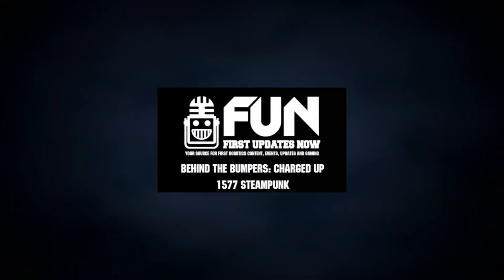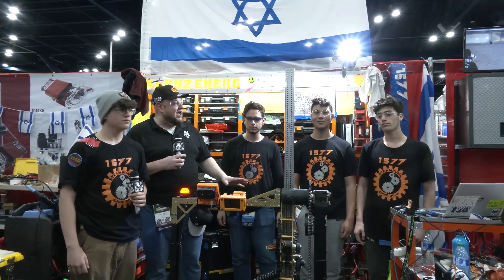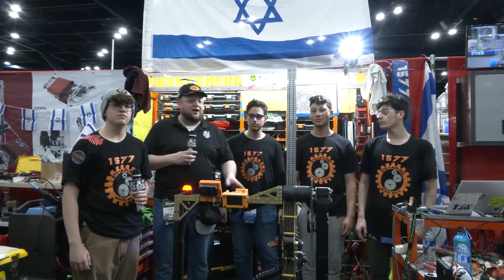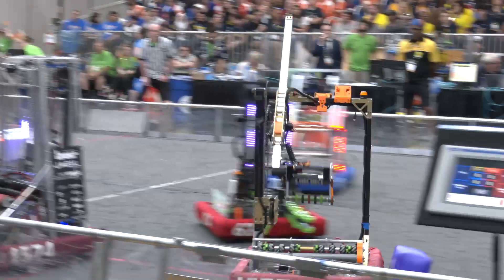Hey everybody, it's Tyler here at the World Championships checking in with 1577 Steampunk. Absolutely phenomenal team — multiple years, winners of Israel DCMP this year, world finalists last year. Steampunk is the complete package.